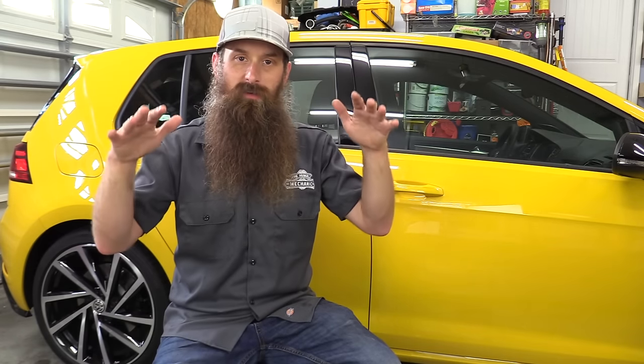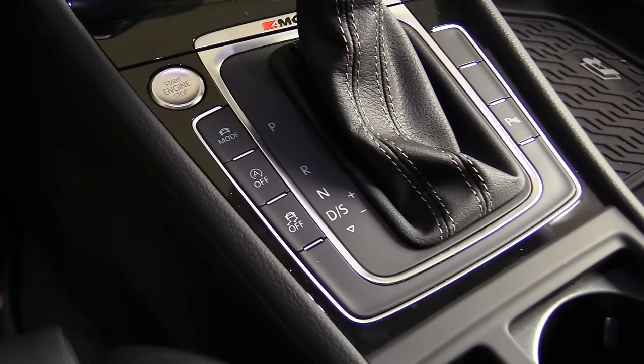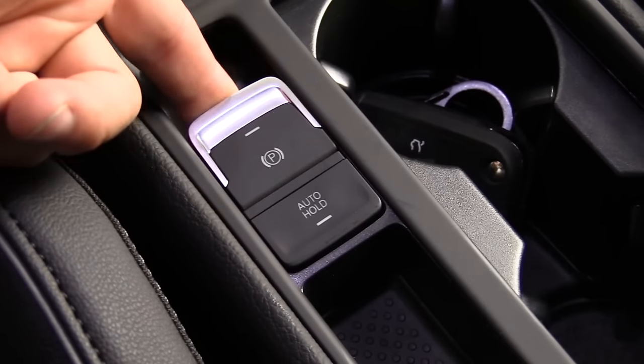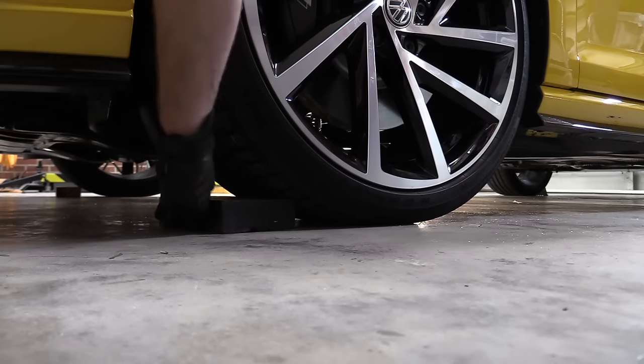Because safety is our number one concern, we want to make sure we do some things before actually lifting the car. One, we want to make sure we're on a level hard surface. If you're working on hot asphalt you may want to take a piece of metal or wood underneath your jack and jack stands so the car doesn't sink. We definitely don't want to do this on grass, sand, or gravel. Next, make sure the steering wheel is straight, the car is in park or in first gear if it's a manual, set the parking brake, and chock the front and rear wheels.